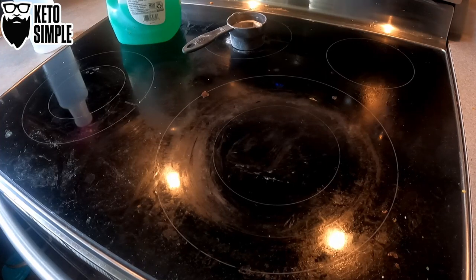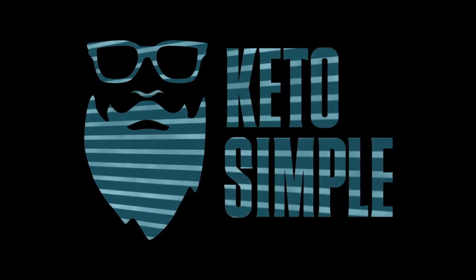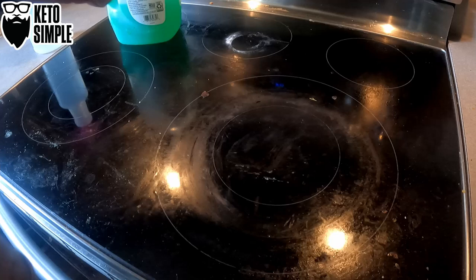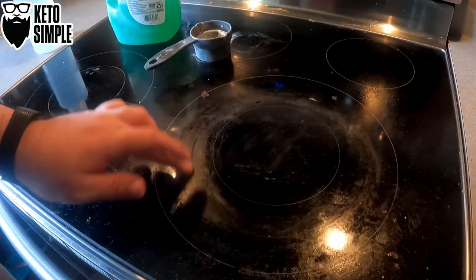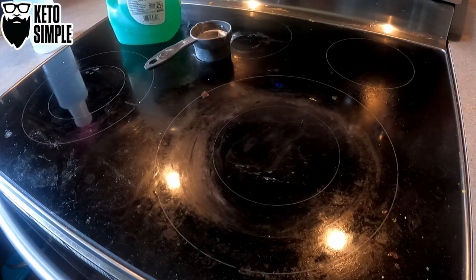Welcome back everybody. Today we're cleaning my stove — how fun is that? I'm going to show you how I clean my stove. These glass top stoves get everything so baked in and gross. I'm going to show you a quick and easy way that I use to clean this thing.